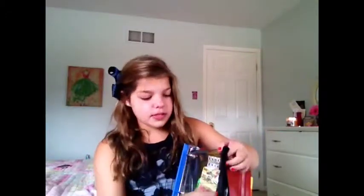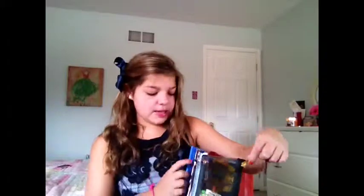Inside I just have some colored pencils, post-it notes, highlighters, and paper savers — what they do is save your paper if it rips and you need to put it in your binder. I got all of this stuff from Target. Target is just awesome.